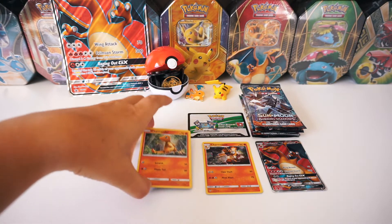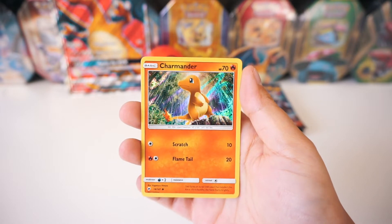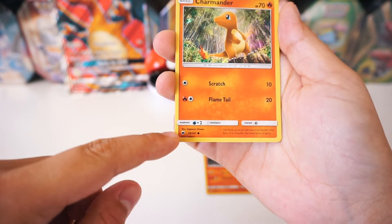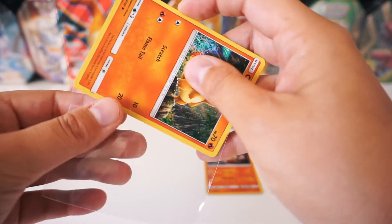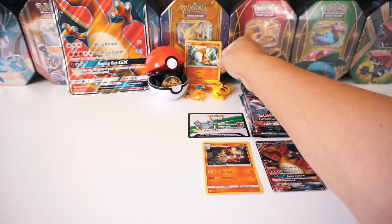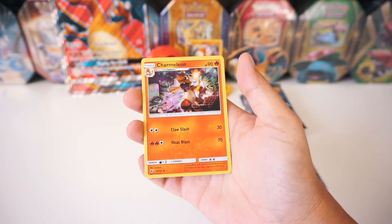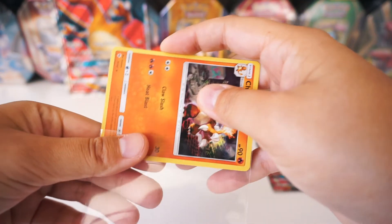And then we've got some epic cards. Check out this holographic Charmander card — it's not a promo, it actually is part of the Burning Shadows set. Go ahead and sleeve that up, throw it in the back. Same with this Charmeleon card — also holographic, part of the Burning Shadows set. Go ahead and sleeve that up, put it to the back.